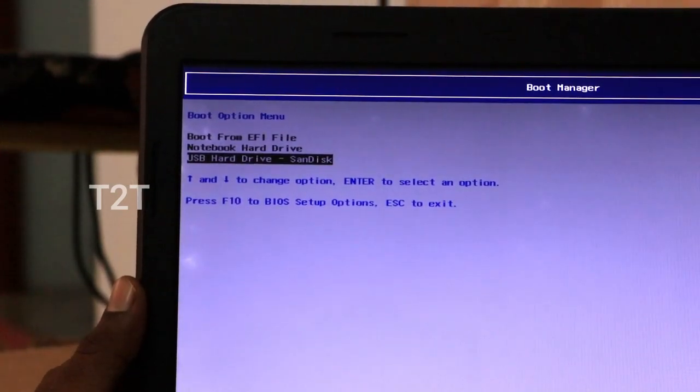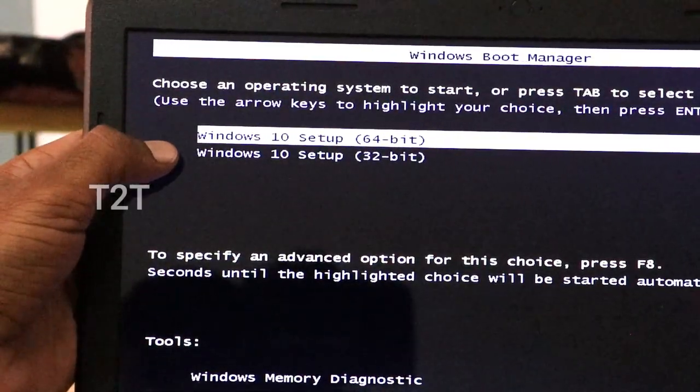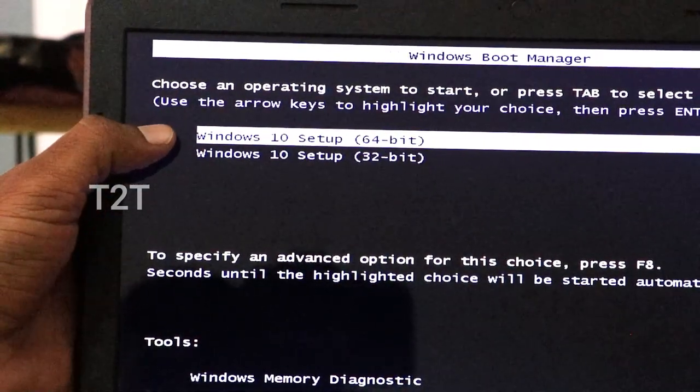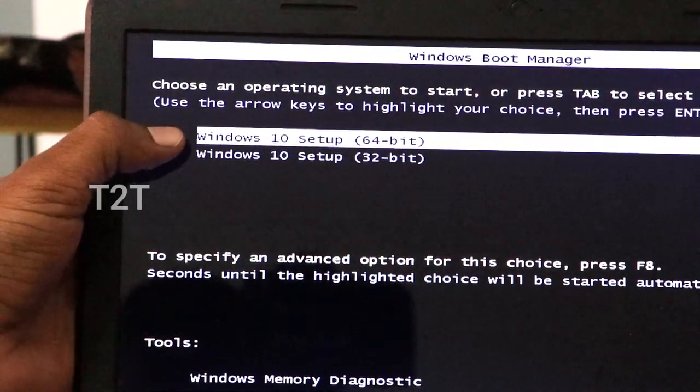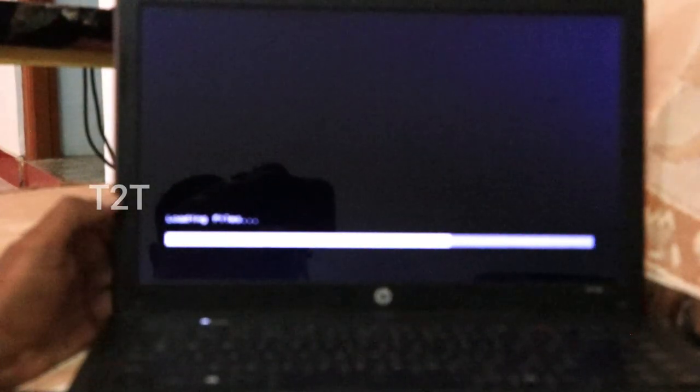Press the option to install. Choose the critical support software — this is 64-bit. We have to wait for the full screen to load.